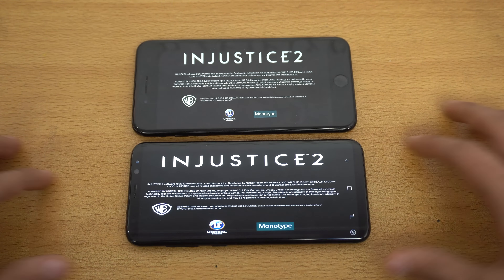Okay, both are taking some time. The iPhone is done. Galaxy is still taking some time, so I'm just going to quickly pause this. And there's no way to change the graphics — I've seen that. The S8 is also done.